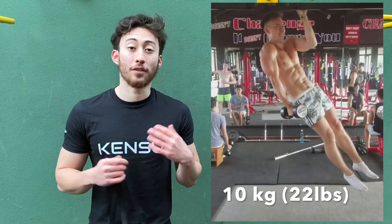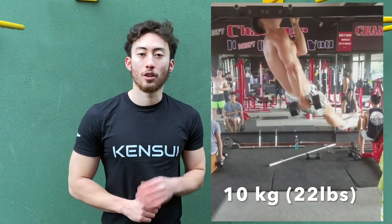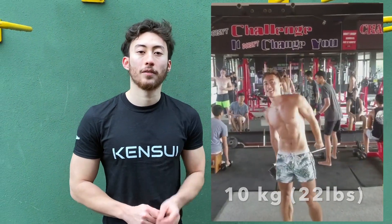Hey, this is Remy from Kensley Fitness. Welcome back to the most undervalued and undersubscribed YouTube channel related to fitness. If you're interested in learning the one-arm pull-up, this is a perfect video for you.